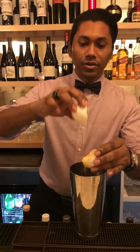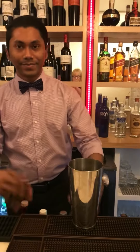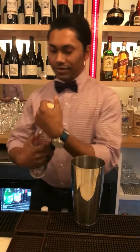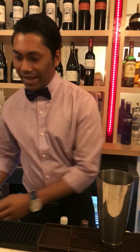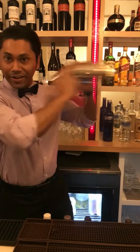So we're going to put the egg white and then we're going to put the bisco and lemon juice with some matcha powder. First we're going to put the egg white and we'll give it a dry shake to make a very nice foam.